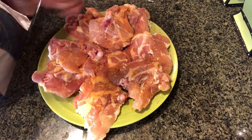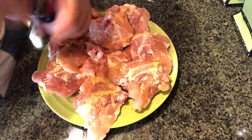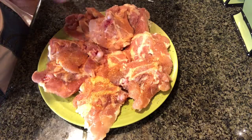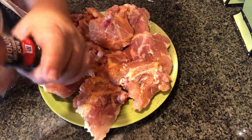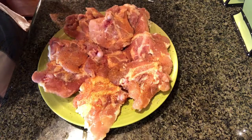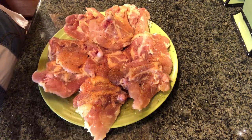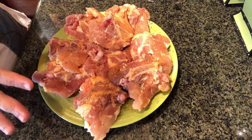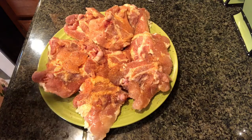I wanted to grab some pork ribs but they were all gone, but you've got to do what you've got to do right now. Make sure you clean your hands and everything really, really well because you're dealing with chicken — you're dealing with meat — and you don't want to cross-contaminate.